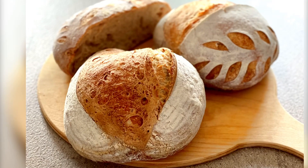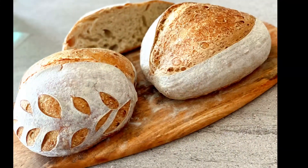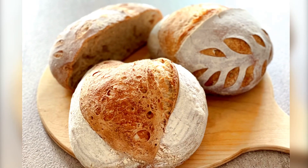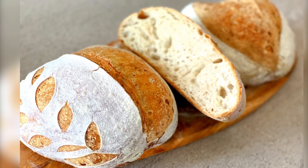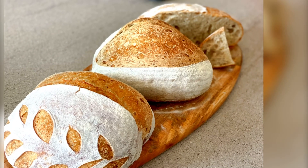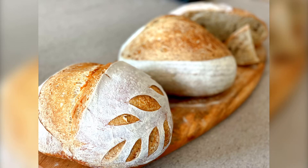А сейчас я вам покажу свой готовый хлебушек. Полюбуйтесь, как он получился. Именно такой разрез, такое раскрытие я и хотела увидеть. И мякиш, и вообще вкус у него необыкновенный. А замесила я тесто на ледяной воде — буквально закинула кубик льда в воду. Расстойка была у меня около 20 часов в холодильнике. А потом выпекала, как обычно, по инструкции.